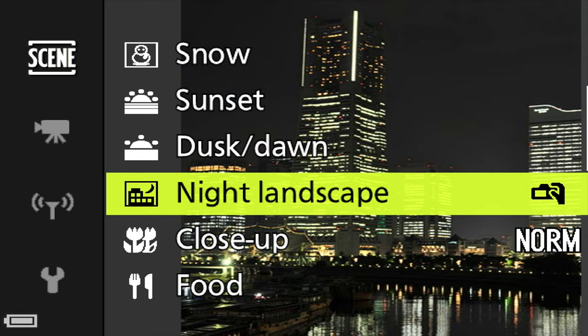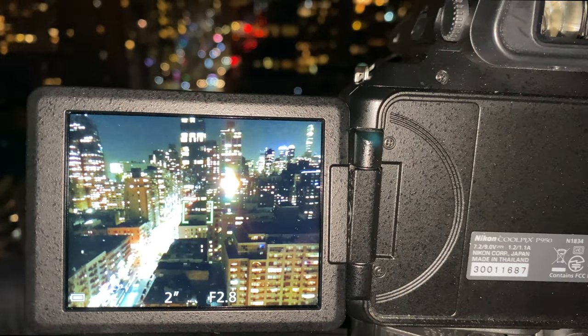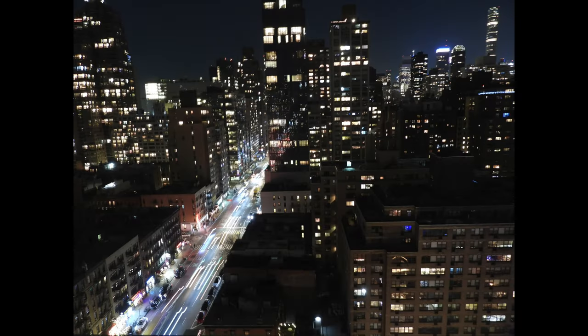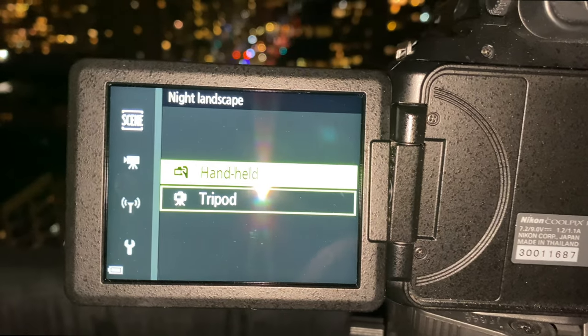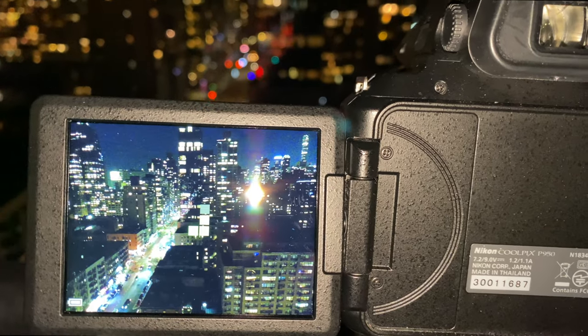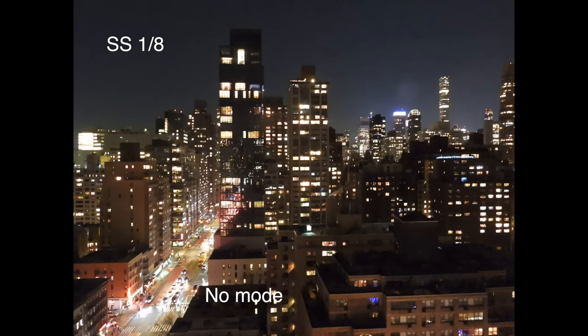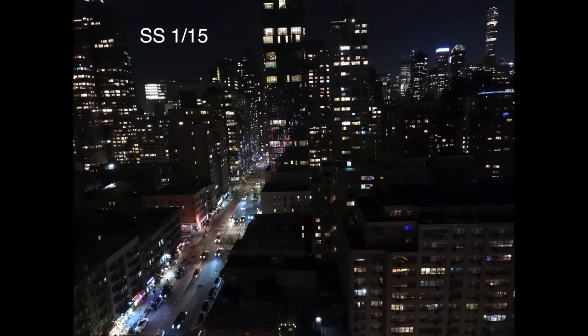Night landscape mode shows a night city scene and offers two options: handheld and tripod. In tripod mode it gives a two-second exposure, producing a cool trailing effect of headlights with a sharp background. In handheld mode it shoots at 1/15th of a second — less headlight blur but still sharp. Compared to no mode at all, the night landscape mode exposes the picture better and gives it a cooler, more vibrant look.